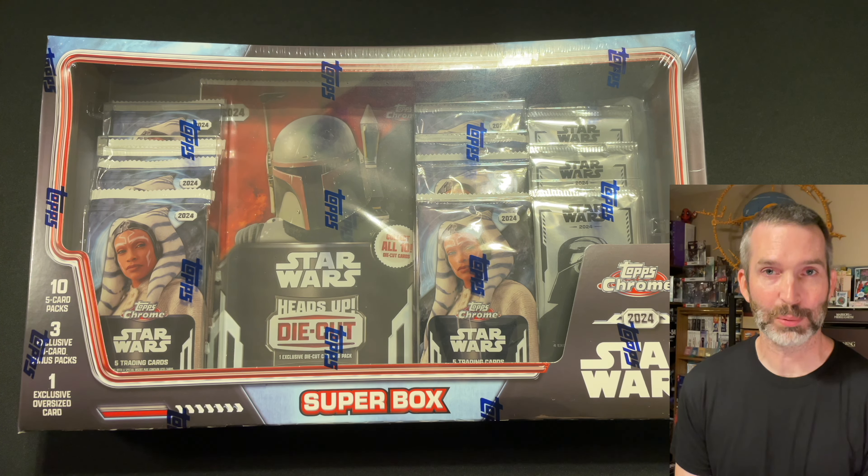The first thing I want to check out is this oversized card. Looks like there are 10 different die-cut cards. I'm not sure if there are any parallels or not. There is some cardboard reinforcement which is great. We got Han Solo. This is kind of a silly looking card — looks more like an ornament than a card. We'll take a look at the back of it. Number 3 of 10, die-cut exclusive. Looks like there's a hole you can punch out at the top if you want to hang it up. We'll get Han over here in the corner to watch the break.